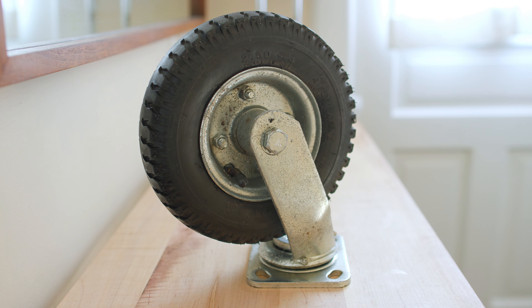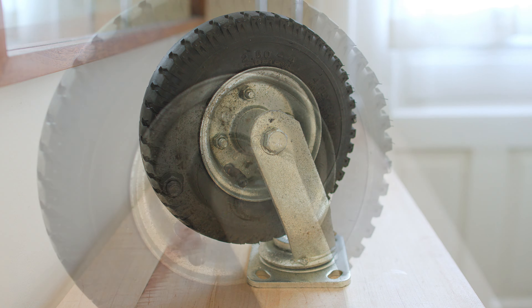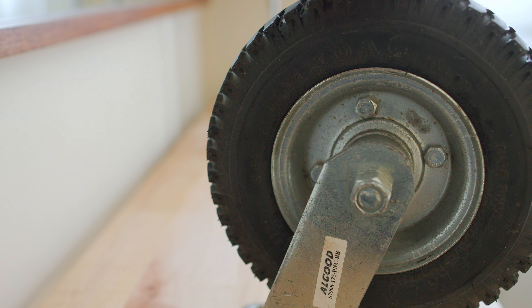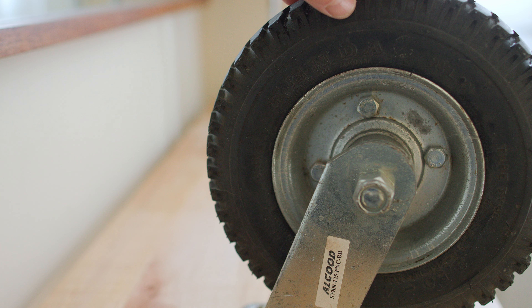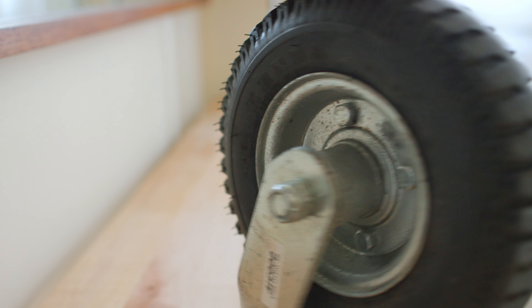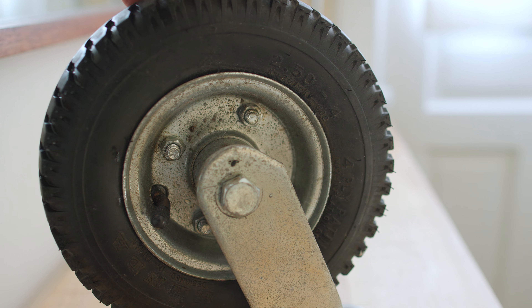Casters are undriven wheels that go on the flat bottom of something so you can push it around. This is a swivel caster — it rotates around. Typically in a four-wheel configuration you'd have two of these and two rigid casters that don't spin, and then you push from the side that has the swivel casters on it so you can steer and go wherever you need.